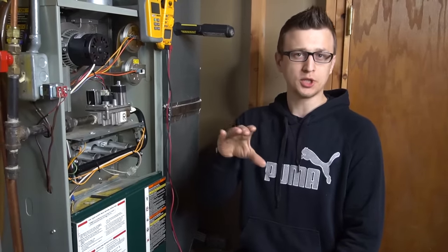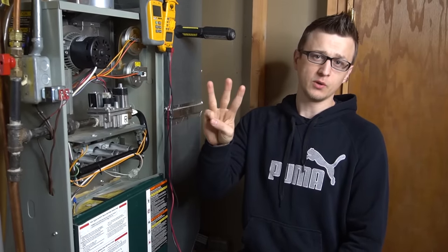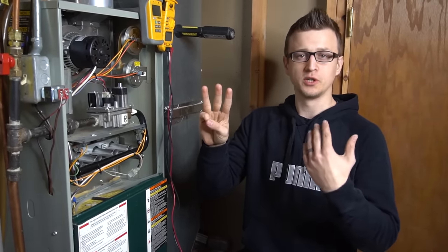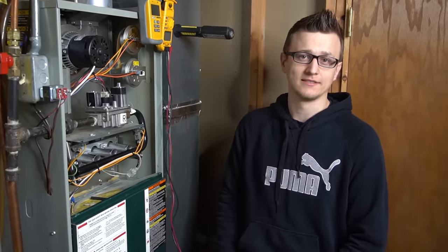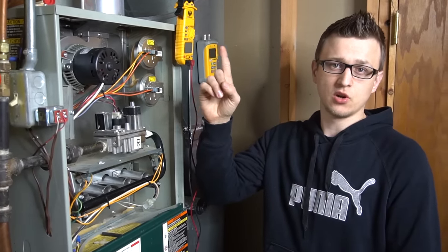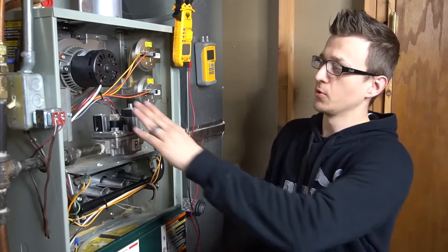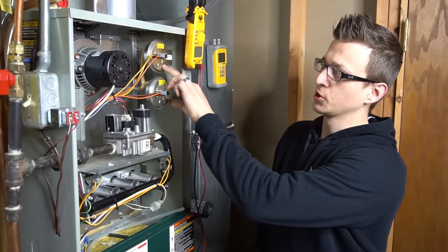The topic of today's video will be pressure switch testing. If you think a pressure switch is bad, I have three ways you can check or test it to see if it's bad. The sequence of operation: first the thermostat calls for heating, then the inducer motor is powered on if you have one, and next the pressure switch closes.